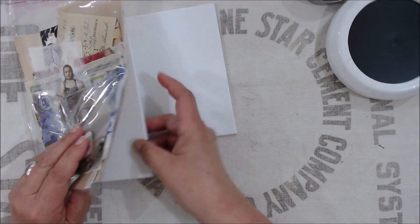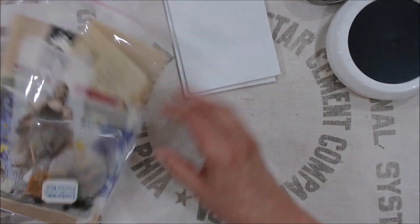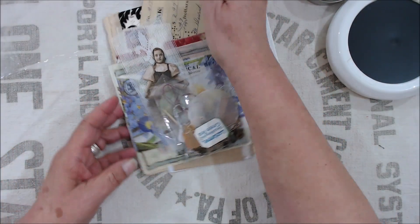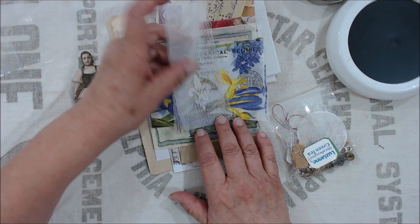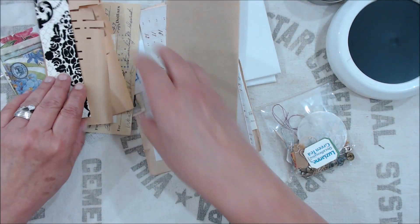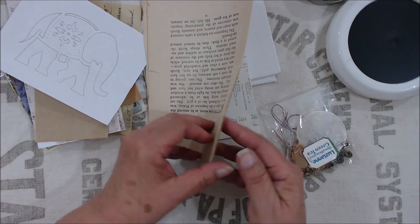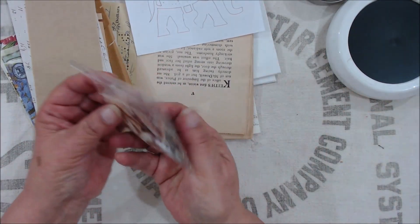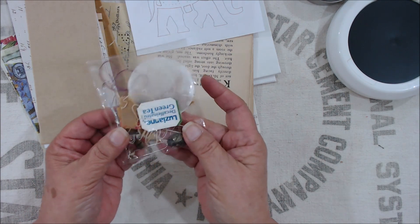It'll also include two canvas boards that we're going to be using for the project. As I was making the journals, I set aside all the different types of components that I used, and those will all be included: we have feathers, we have some leaves, Tim Holtz goodies, a little bit of fabric, some different napkins we'll use, different types of ephemera that we'll be using. I included a little pattern of something that'll be explained later, in case you want to use that. We're going to have some use for foil, so I've included the foil. All different kinds of little doodads that we're going to be using to accomplish the looks that I have showed you.